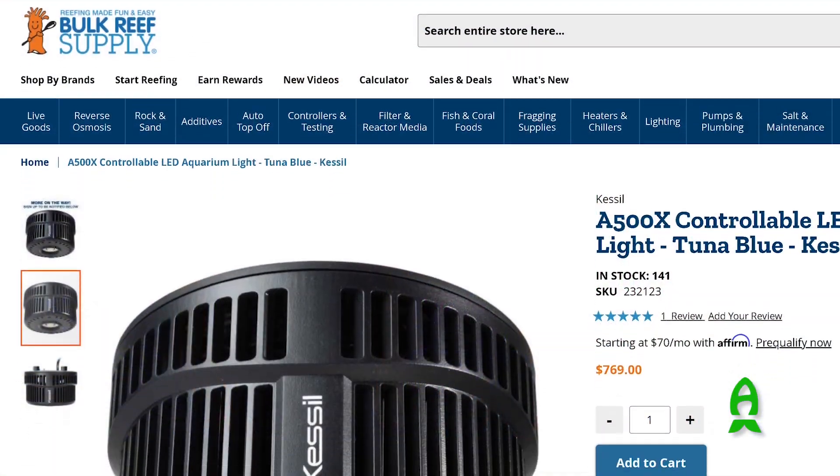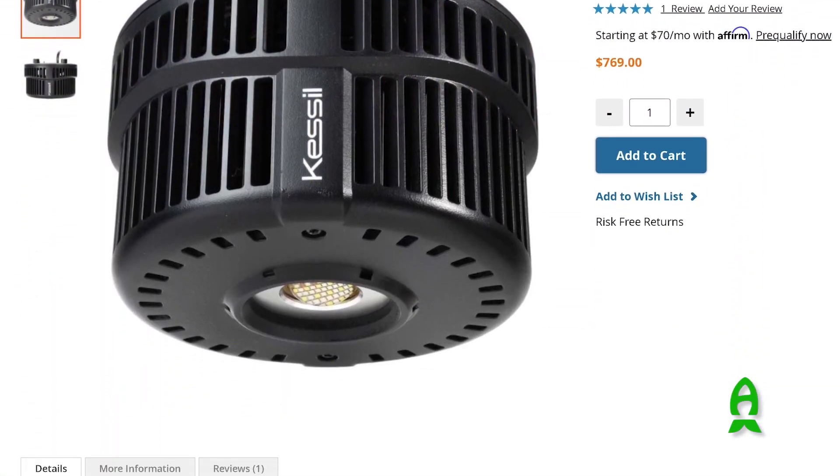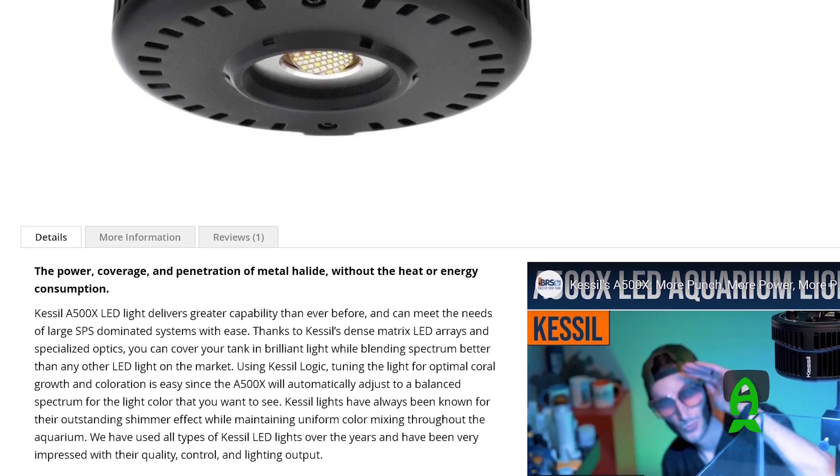Are these available in the market right now? They are, yes. You can find them online through all your retailers and through your local stores. We're a little back-ordered at the moment, but we'll be caught up shortly.